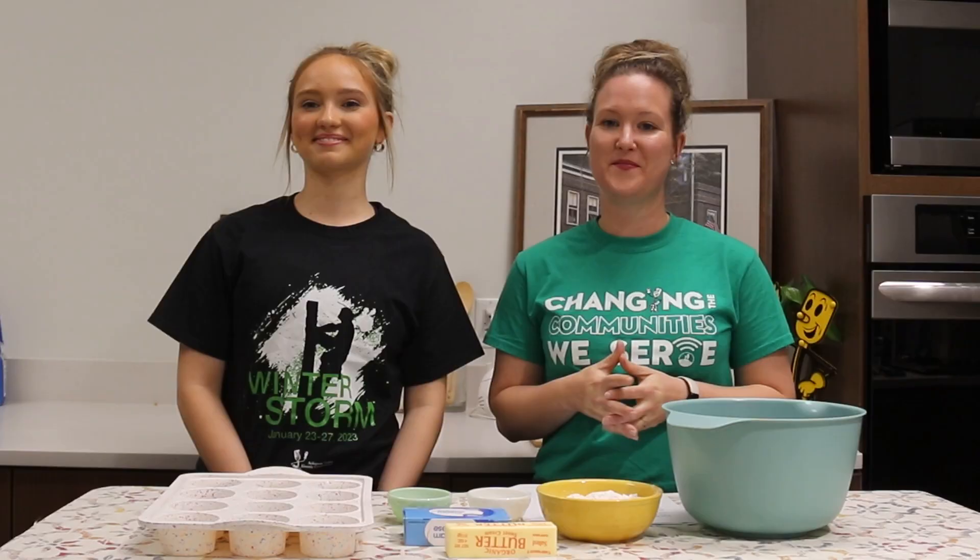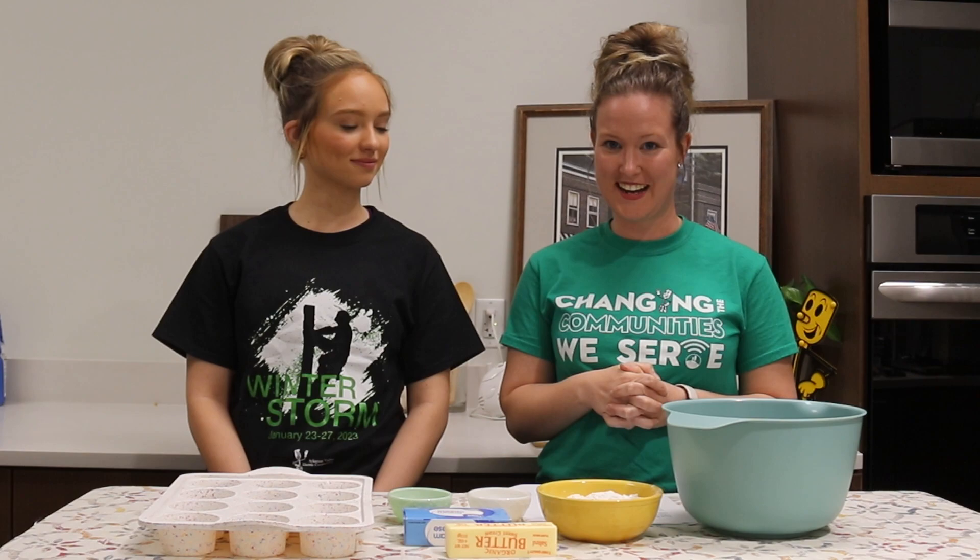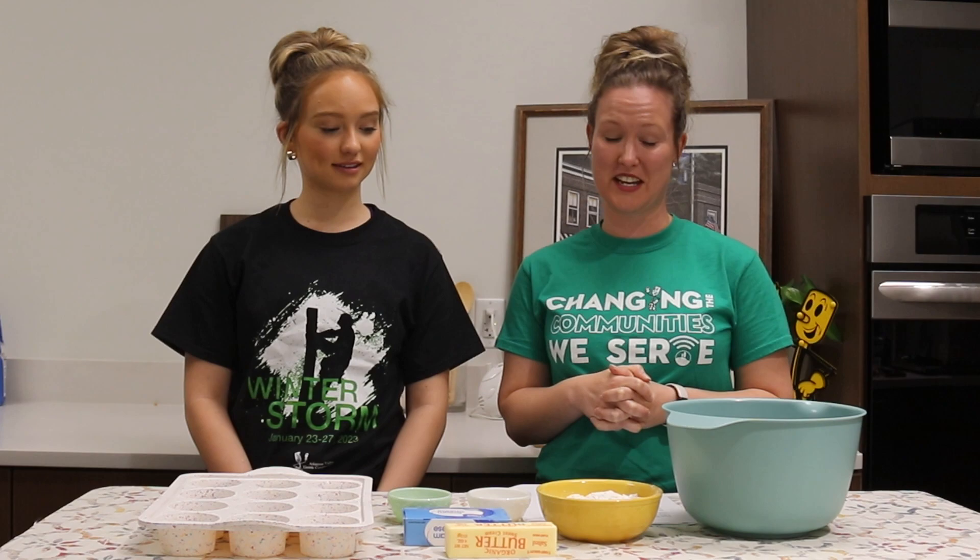Our third and final dessert is called Pecan Delights, and I'm really hoping they live up to their name — I honestly think they will. We're going to do this recipe in two parts: first, we're going to make the crust, and then come back and make the filling. We have flour, butter, cream cheese, salt, and sugar, and we're going to mix it all together to make the crust.